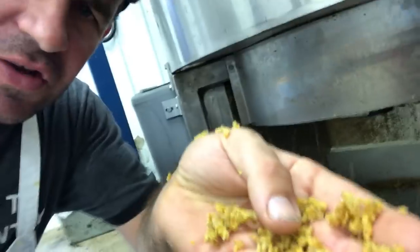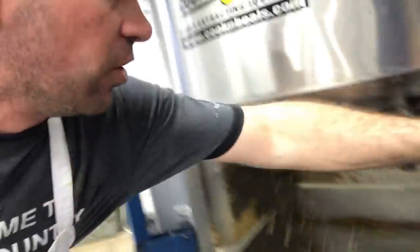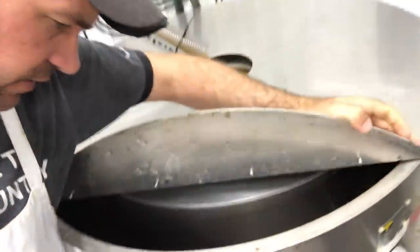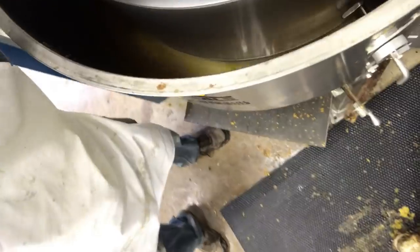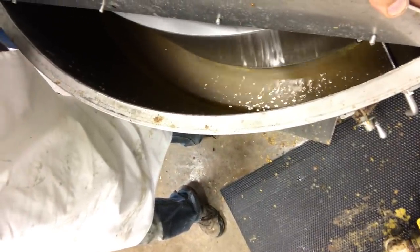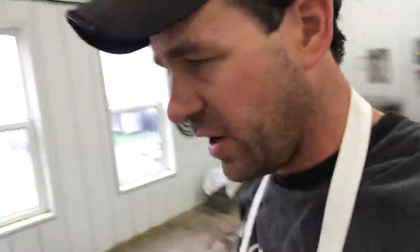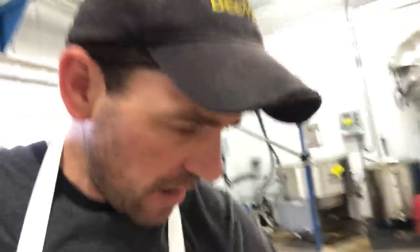It looks like it's separating like it's supposed to — that's good. Maybe I'll open it up just a bit. It's running through the baffles like it's supposed to. Just a little bit thick, but most of the frames are extracting masterfully.